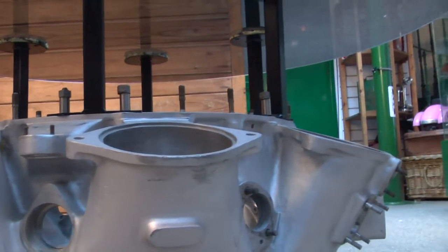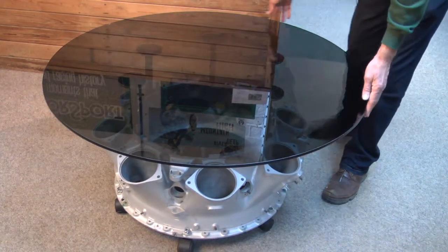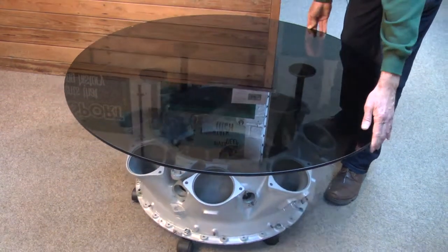We think it's the air inductor ring — it could be wrong. Anyway, it's on casters so you can move it around. It obviously makes a lovely focal point for either home or office.